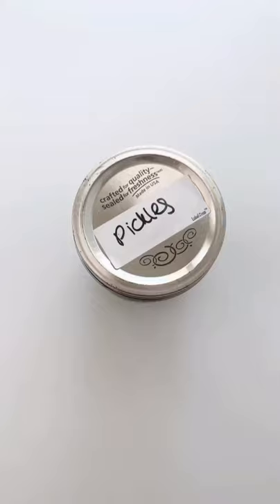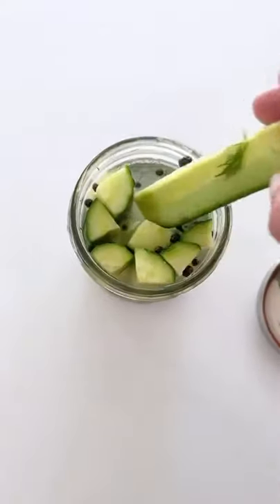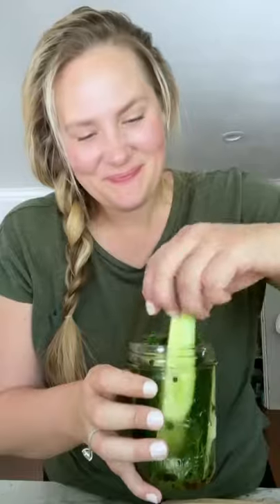Stir it up, add in the cucumbers, and then refrigerate overnight — that's it. The next day you're gonna have the most flavorful, crunchy pickles that are so good you'll never buy them from a store again.